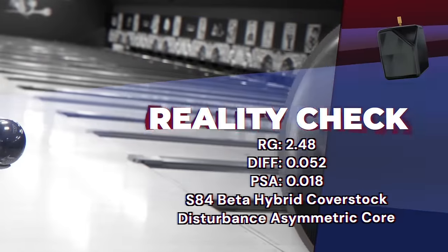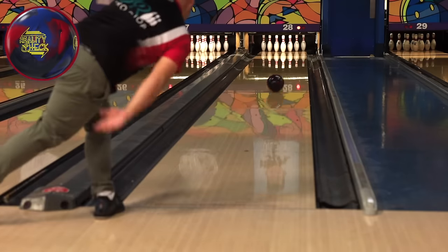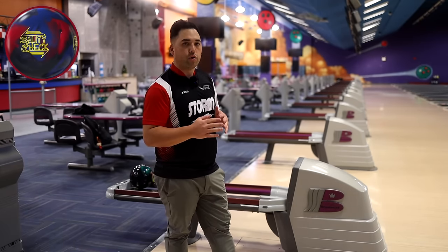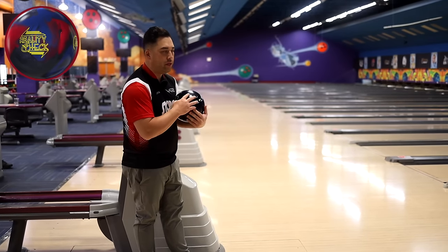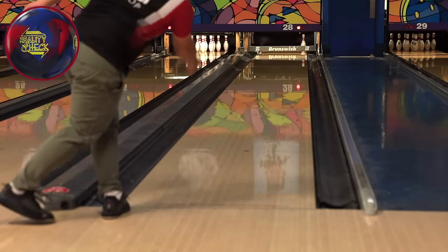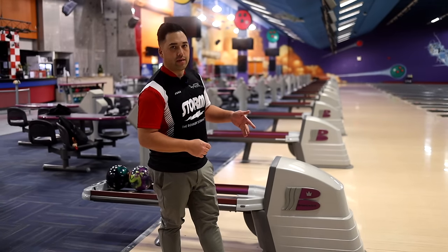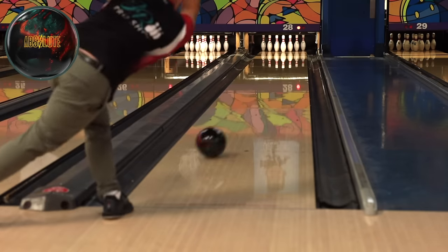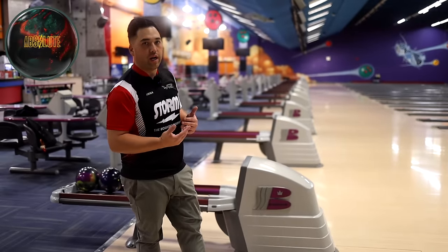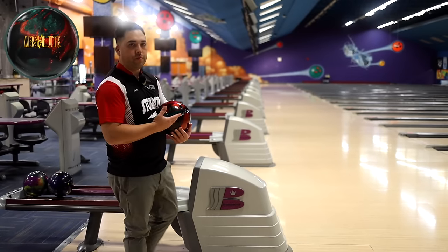Reality check — same line. The Reality Check is a little bit longer than the X3 but still gives you that really smooth shape, and definitely more tame off the spot than the Absolute. Since the Reality Check looks a little bit less for me, I'm going to move two to the right and see if we can go high flush. Much better entry angle to the pocket — just left the wrapped end. The Reality Check definitely hooks a little bit less and is more tame off the spot than the Absolute. Let's throw the Absolute on that same line and see the difference — it dove way more in the back end, almost hit the 4-9. Reality Check is pretty tame off the spot compared to this ball.